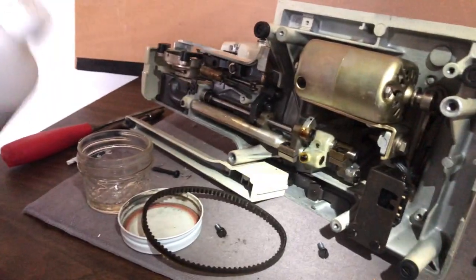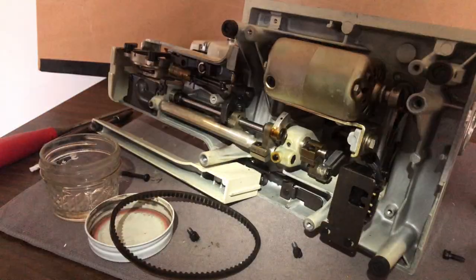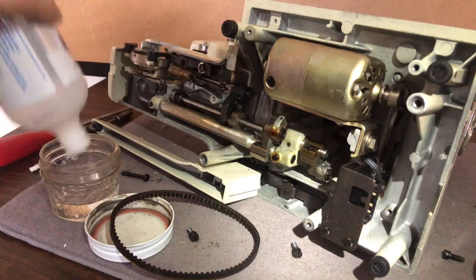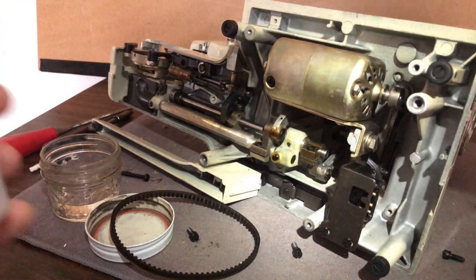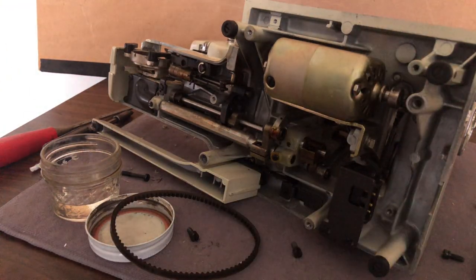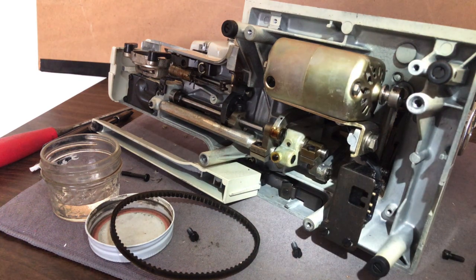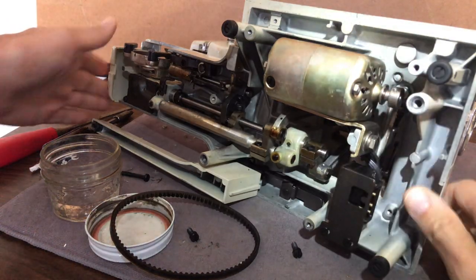I've got isopropyl alcohol, 99%. I'll put whatever's left in my jar. I like a glass jar that's good and heavy, because it can save you problems — lightweight plastic cups can easily get tossed or knocked over. This is a fairly simple procedure, but I wanted to mention it.